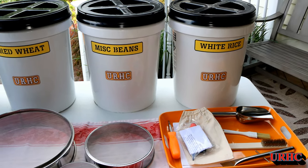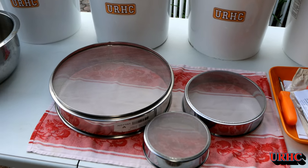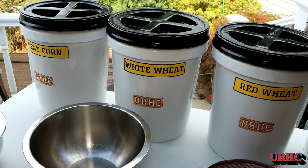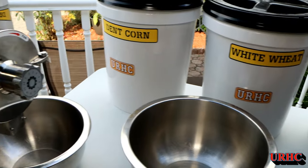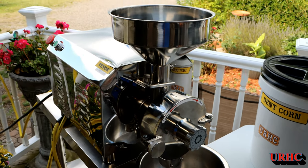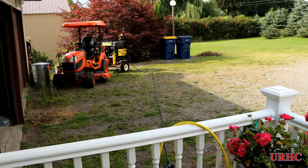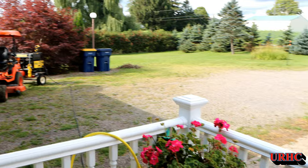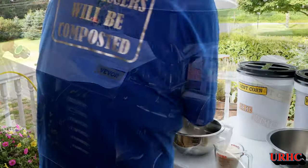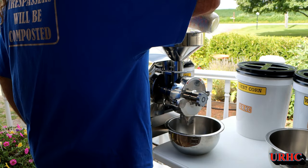Here we are set up outside and getting ready to go. I made some labels for the buckets, ordered some sifting screens, and I'm ready to do my first grinding. I did wash the machine - took it apart and washed it well with soapy water and Dawn. I'm going to be running it off my generator today because I haven't installed an outlet for it yet. It's going to be best to use a machine like this outside.